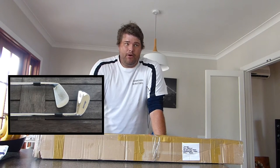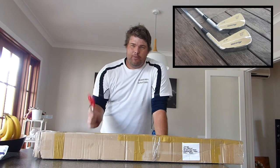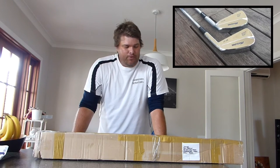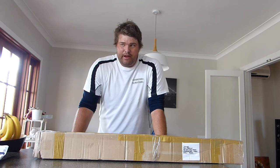I sold my Mizuno blade MP37 clubs — I sold the two iron and was left with the three iron through pitching wedge. I put them up on the Facebook buy/sell/swap page and a guy from down in Melbourne offered to swap me a driver for them. I'll get into the specs of the driver later, but basically it's a Japanese brand — I can't remember for the life of me what it was called.